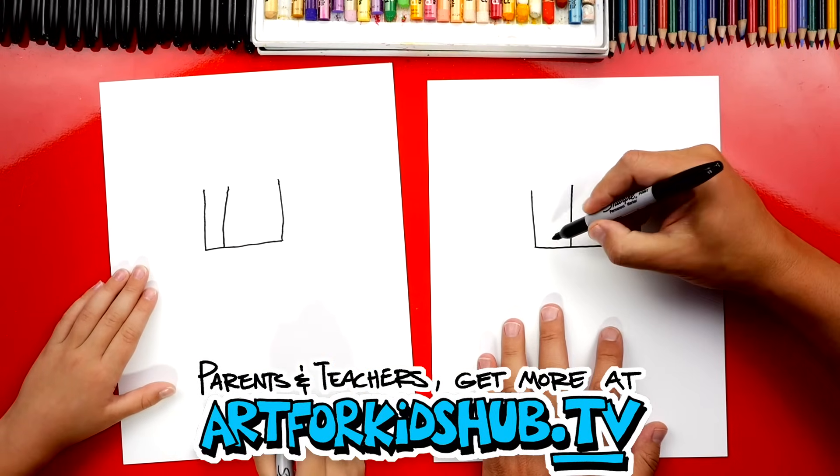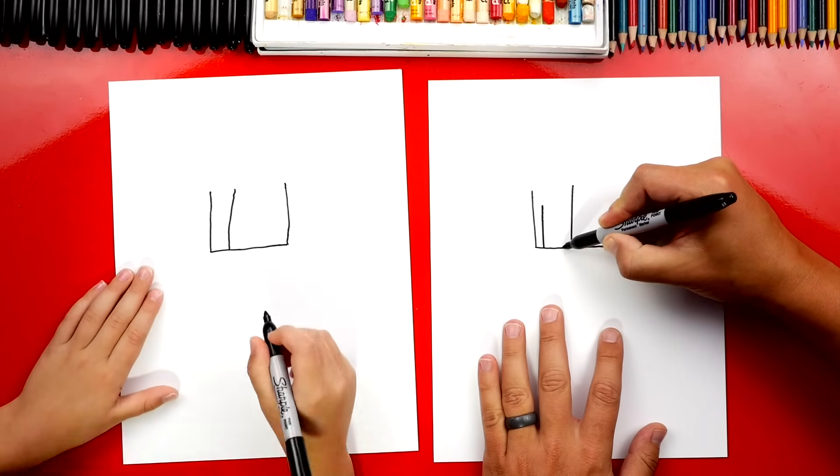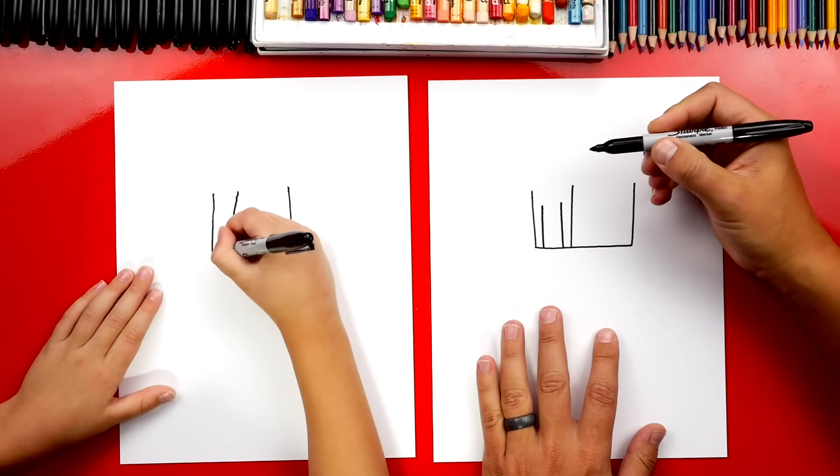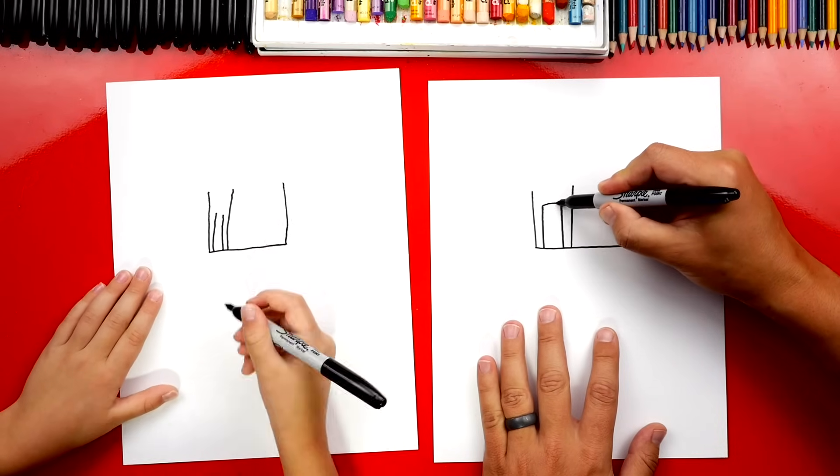Now this is where the door is going to be for our tree house. So let's draw two more lines going up, and they're shorter. Then at the top, let's connect them.